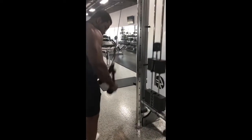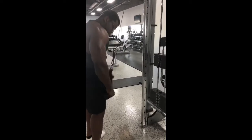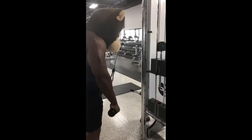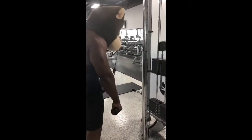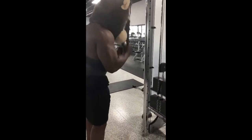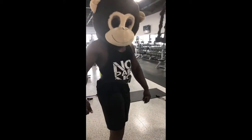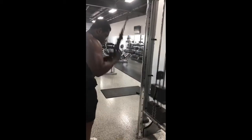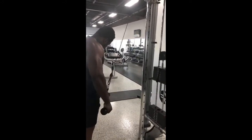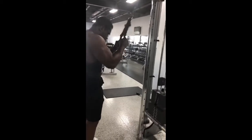We're moving to these pull-downs. I do three sets the regular way and then three sets of reverse grip. I go a little heavier on the reverse grip because I can lift more. Here goes the second set. It got hot as hell in that gym but we were over there getting it in on that gorilla mode. We're getting ready for this competition. Final set on these pull-downs.